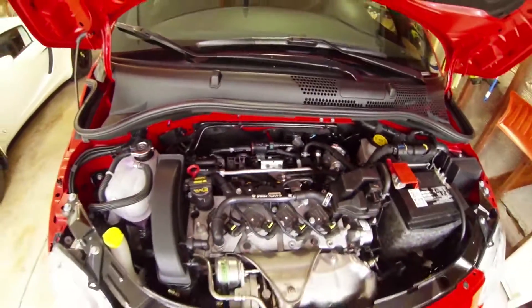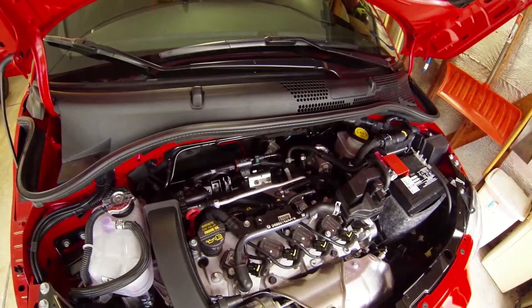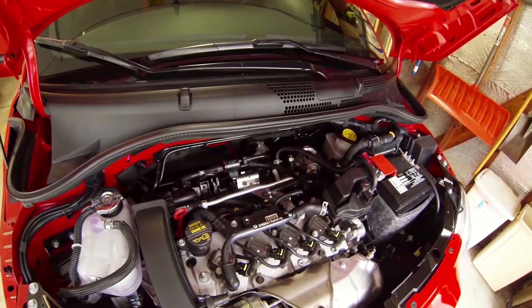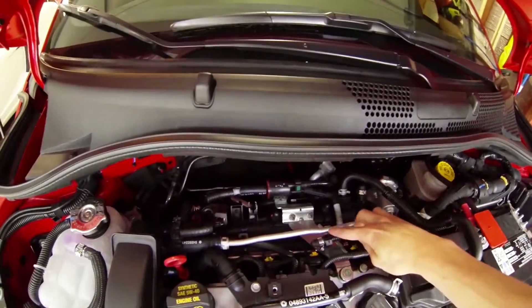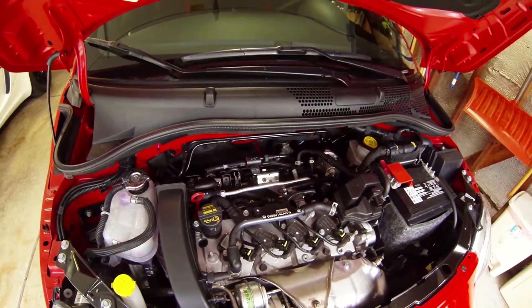So far, 500 miles in this configuration, no check engine light or pending codes. The car drives much smoother in part throttle because we got rid of the boost leak. So as it stands right now, this is all good.